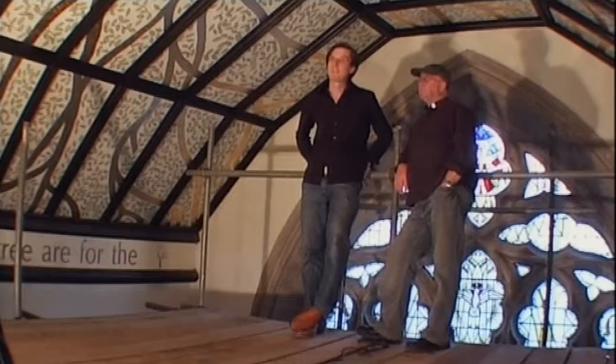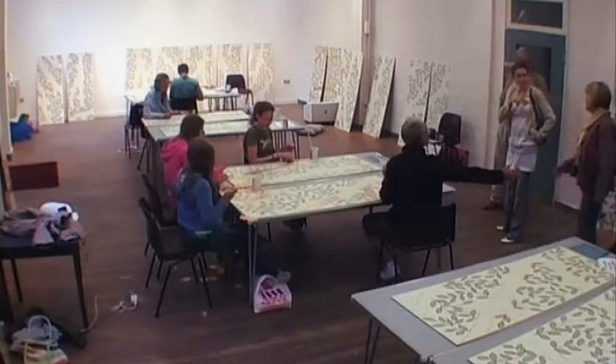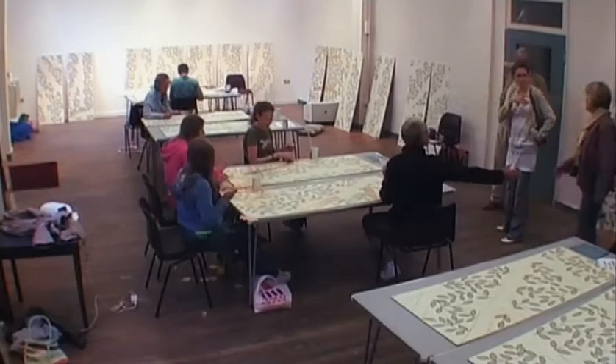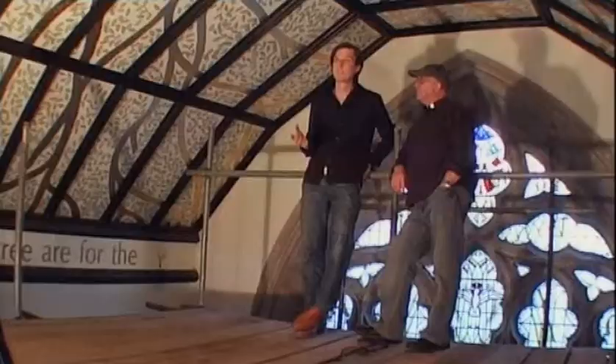After Dave approached me about doing something on the ceiling, I spent time in the church looking around, trying to work out from a practical point of view how we could do this. To my relief, I looked up at the chancel ceiling and saw that it was gridded into 40 panels. I measured the panels up, and that gave me the freedom to be able to do it on the floor, which meant I could involve the whole community.